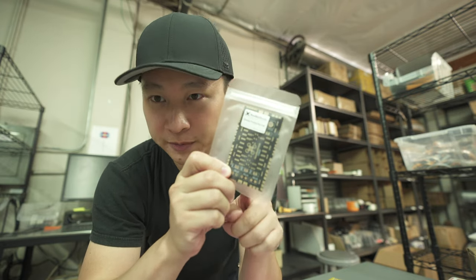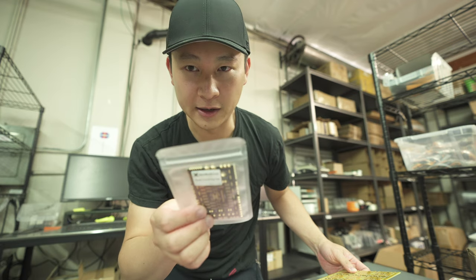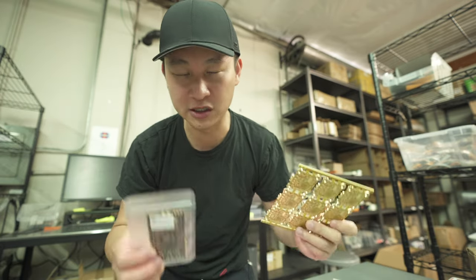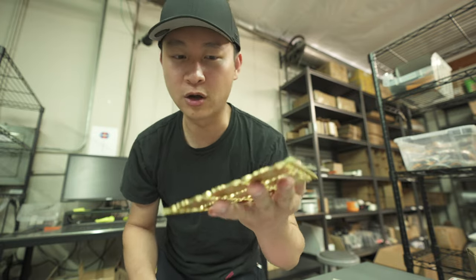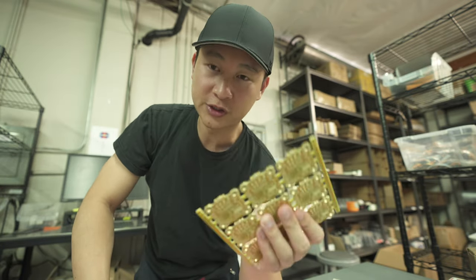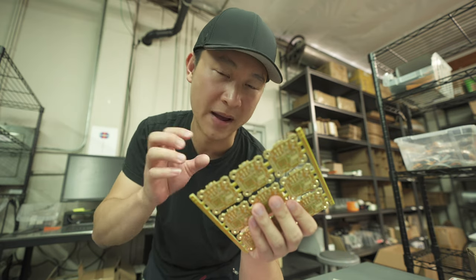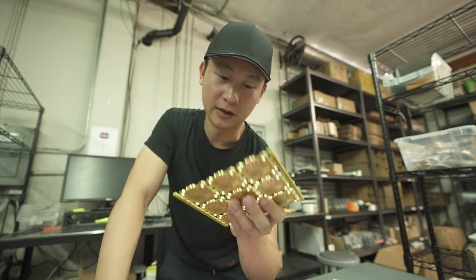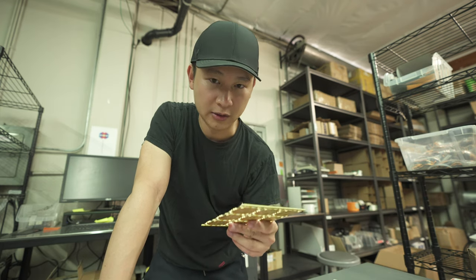When I say 'real solder practicing board,' the difference between this one and that one is: this one is only one ounce copper and two layer, so it will not absorb too much heat and will not dissipate heat as fast. Copper sucks up heat very fast, and this board is two ounce copper and six layer — so all the copper on the board will suck up heat from your soldering iron. If your soldering iron is not powerful enough, you cannot supply enough heat to the solder joint you want to melt, and the solder will stay solid. I'll probably make a video to talk about soldering irons later.